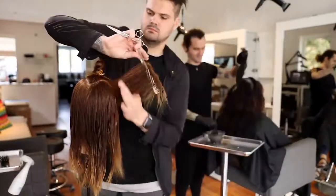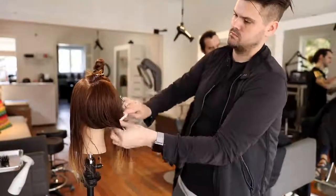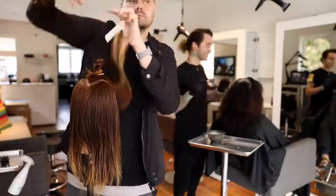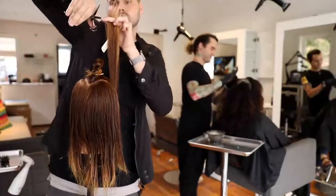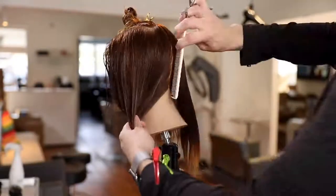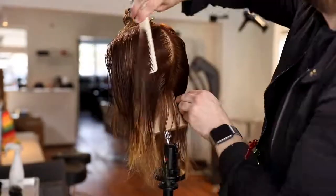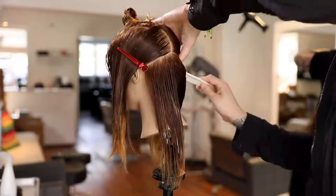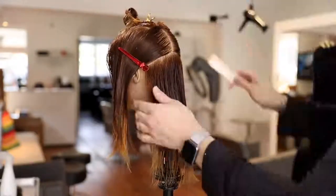The comb I'm using in this cut is the YSpark 334 comb. I like it because it's great for longer hair — it's a little bit thicker. If you're familiar with the 339 comb, that's a nice small comb, great for getting into tighter places or cutting precision cuts. But when working with longer, thicker hair, the 334 is great because the bone of the comb is a little thicker, though the length of the comb is similar. If you like a shorter comb, that one works really well.